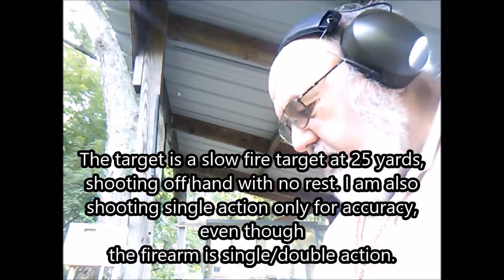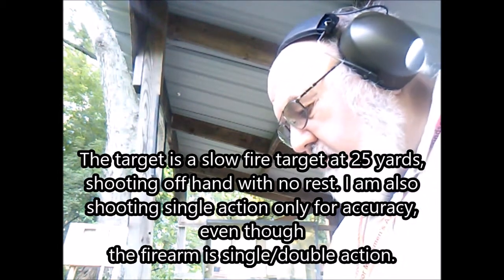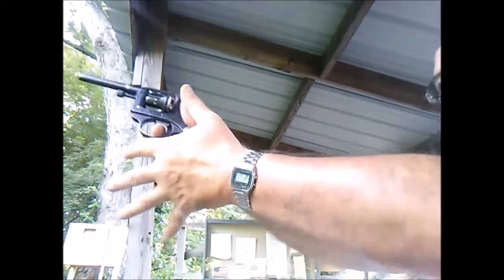Okay, so that seemed to work. We'll put a couple more in it and I'm going to take five or six at a target and we shall see what we get. I'll show you later what the target looks like. Okay, let's take a few and see what happens.